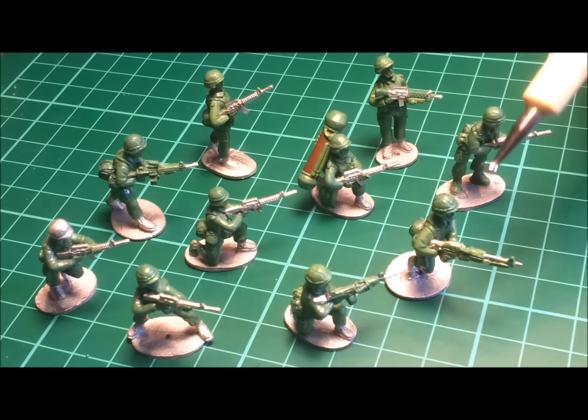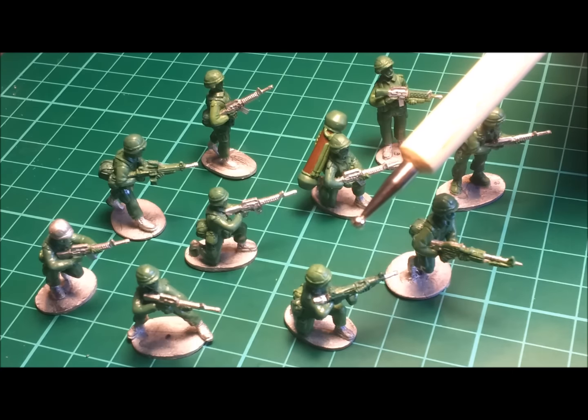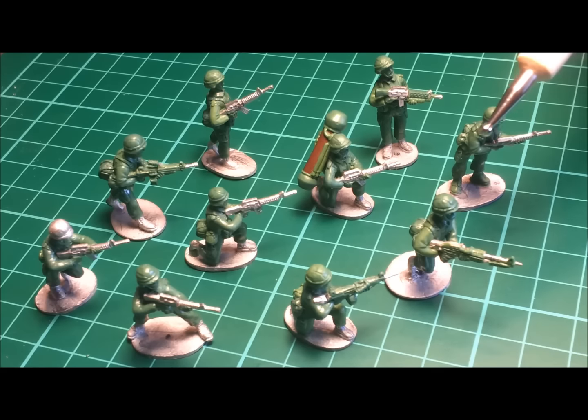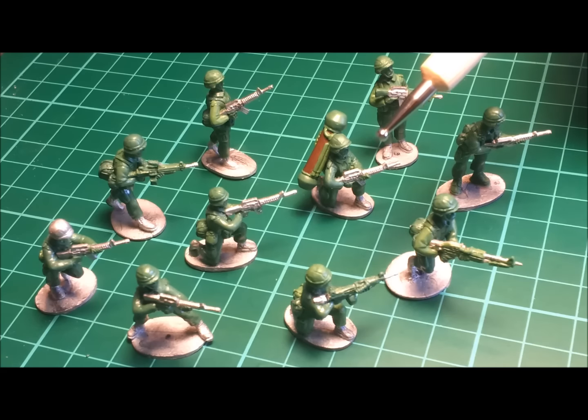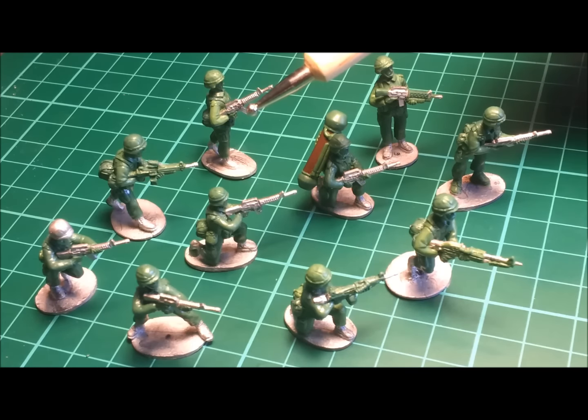So there you have it guys — enough figures there for a 1980s era United States Army infantry squad. These will be making their way across to the United Kingdom in the coming days, where Dan eagerly expects them. I imagine they're going to be vulcanised and reproduced in white metal. For details on how to purchase these figures when they come to hand, or for more information on Mike Bravo Miniatures, please feel free to drop me a PM — I'll point you in the right direction, introduce you to Dan, and he can take the show from there.